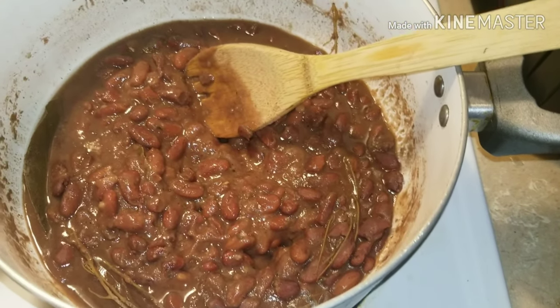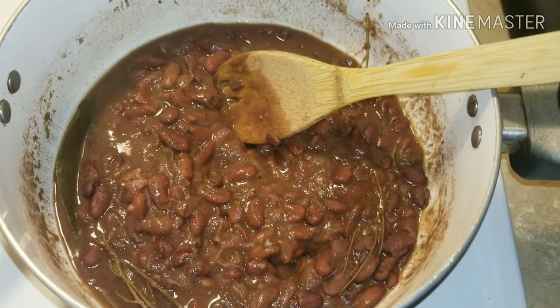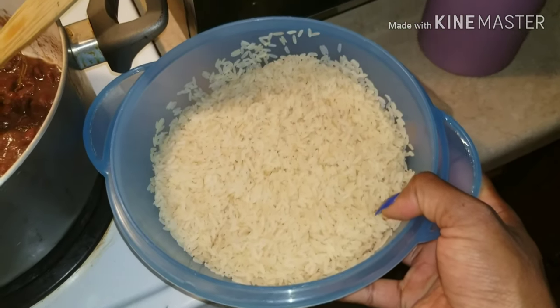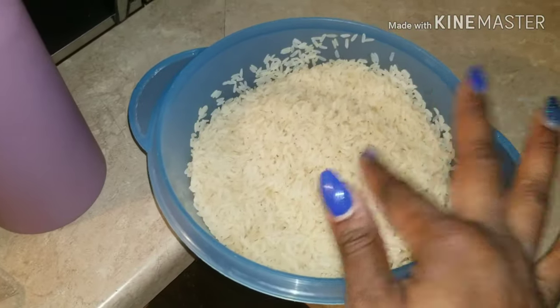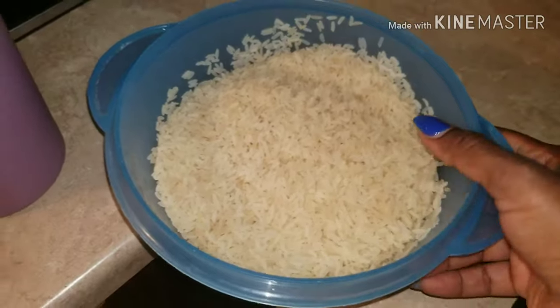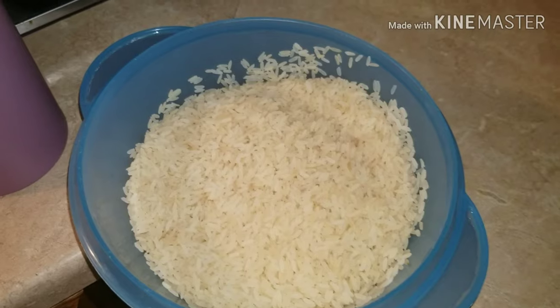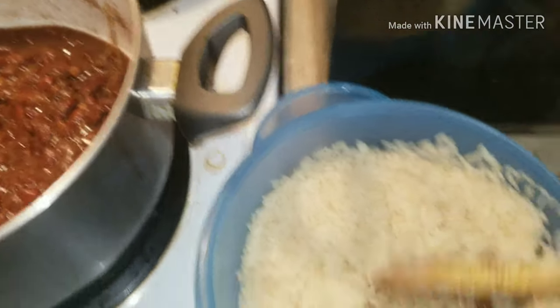I've washed my rice already — this is about three cups of parboiled rice that I've already rinsed and washed out. I like to wash my rice until the water runs clear with no more cloudiness — that's washing out the starch.